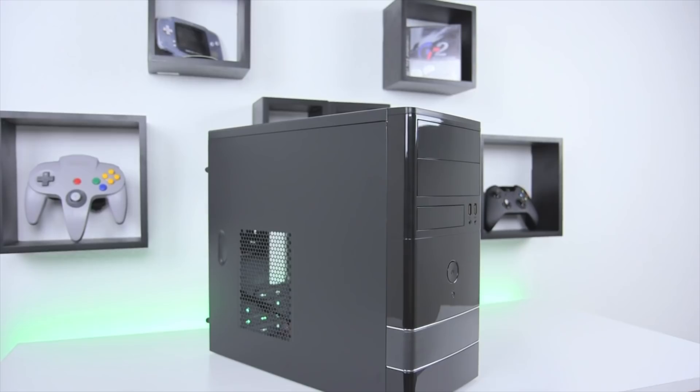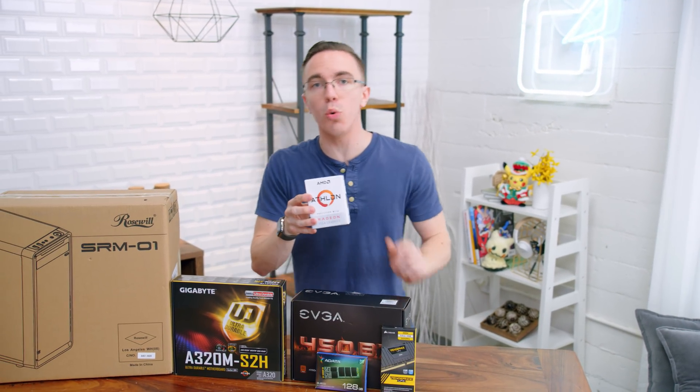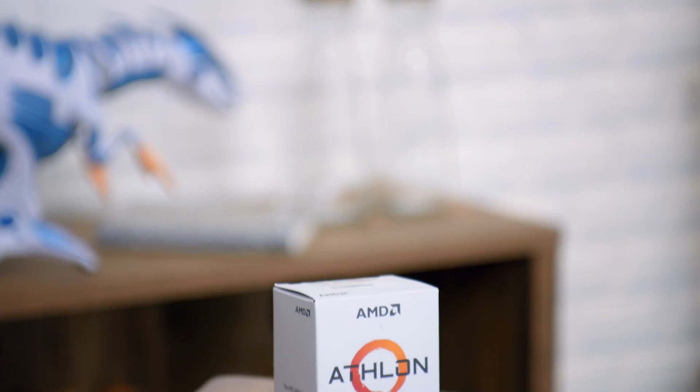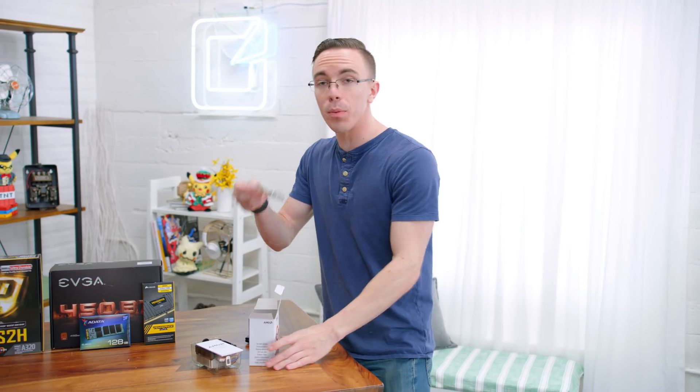Now let's go and build a PC. If you remember the very first $300 build we did, it was taking advantage of an AMD Athlon processor, so it's only fitting that this newer version has a much, much newer version, the Athlon 200GE. Unlike older Athlons, this is taking advantage of the newer Ryzen architecture. So inside, we have two Zen cores which are clocked at 3.2 gigahertz, and they do support hyper-threading. As well as importantly, we also have AMD Vega graphics built in — it's Vega 3, so it's about the smallest version of Vega you can get, but this is a big step up over those earlier Athlons and actually should give us enough performance for gaming. It's a $55 processor.